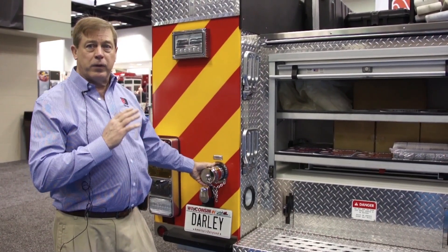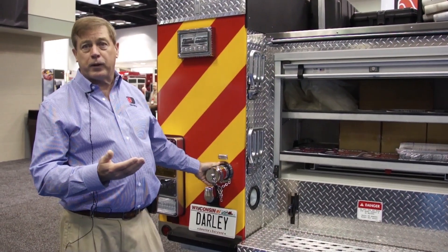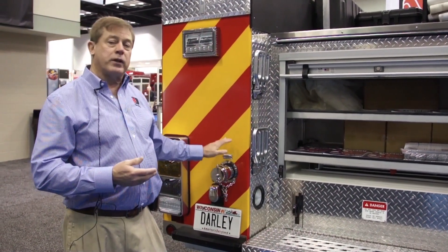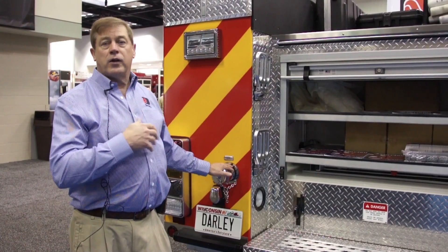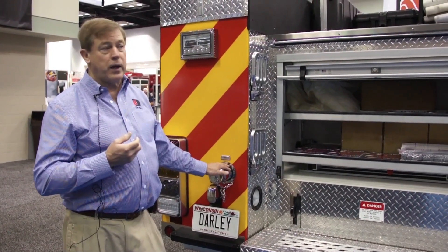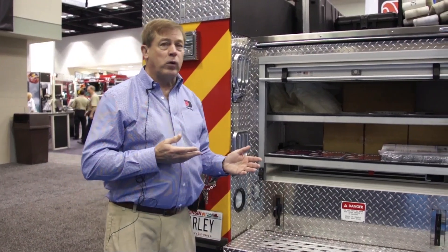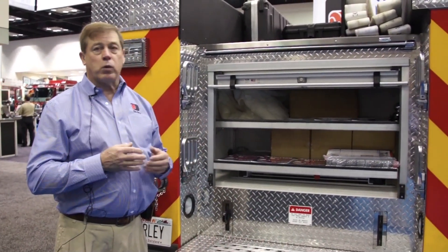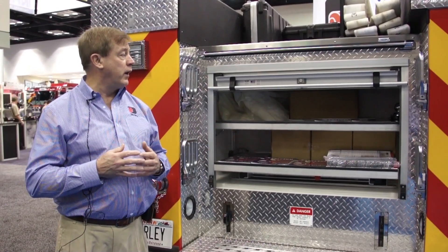This system can be used at the rear of the truck for more typical rural operations, but it can also be integrated into your six-inch intake for municipal or hydrant operations and work in the same manner. The polybody comes with a lifetime warranty. We've got various warranties on the pump — standard six-year — and we do offer a lifetime warranty on that as well.